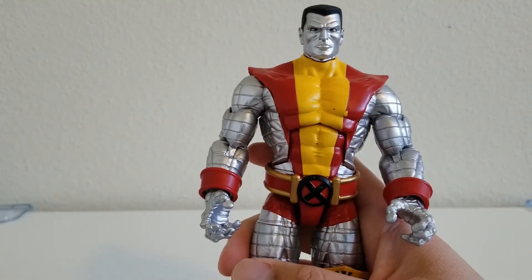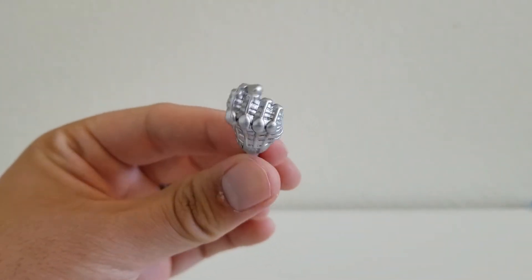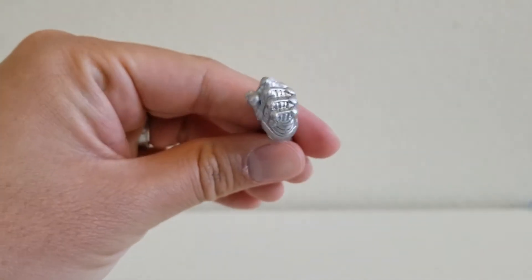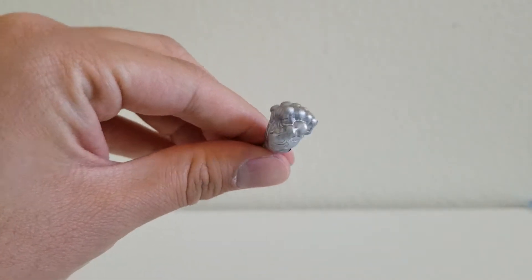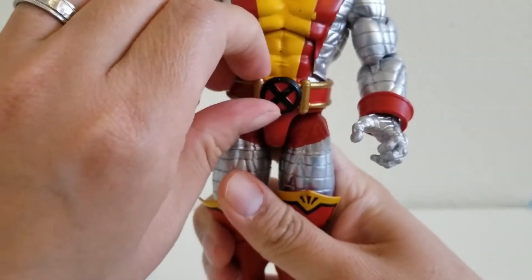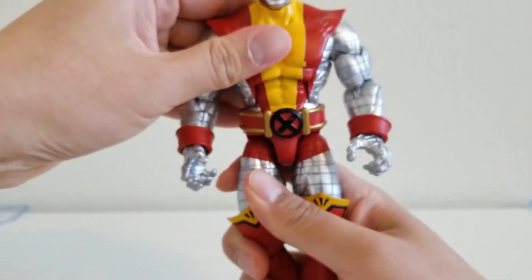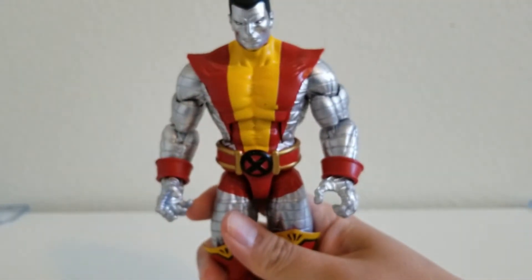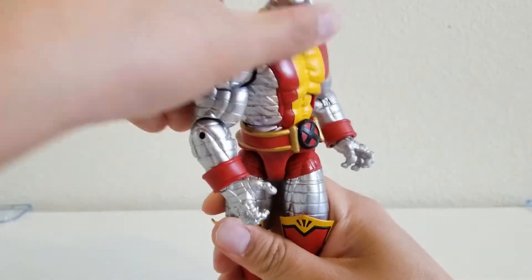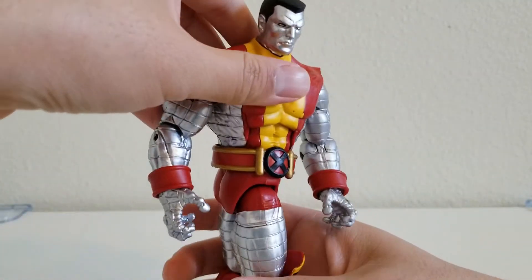Colossus also comes with a couple of extra hands. This is his right hand for making a fist, and this is the left hand. Now we can move down to Colossus' waist. We have his X-Men belt right here, and the belt is actually movable — it moves back and forth with him, which is good for when you want to pose his hips. So you can go around like this, and around like that.